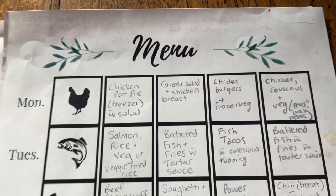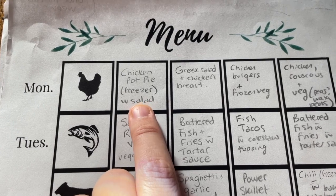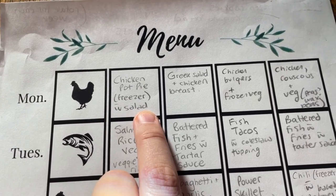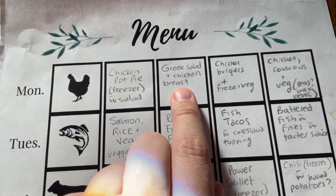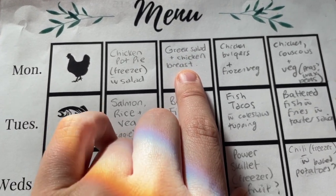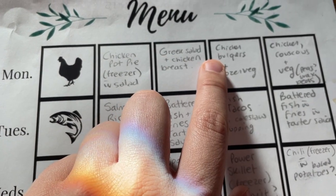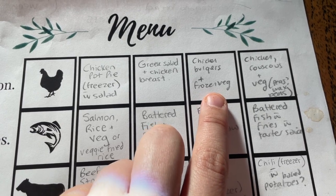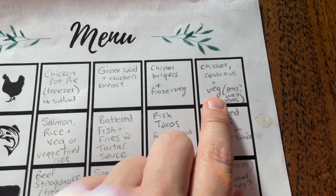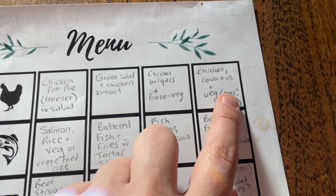So we'll start right at the top here. For Mondays we've got chicken pot pie which is already frozen, with a salad he'll have to make separately. Greek salad and chicken — I have some pre-frozen cooked chicken breast so he'll just have to make the Greek salad. Chicken burgers and frozen vegetables, and couscous chicken and vegetables — maybe peas or wax beans like a canned vegetable.